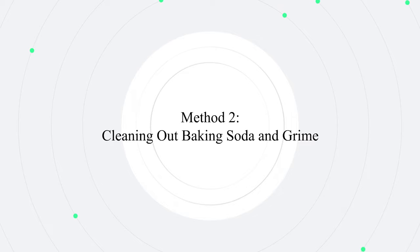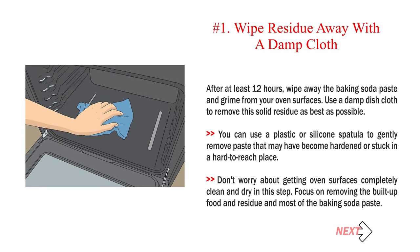Method 2: Cleaning out baking soda and grime. Number 1: Wipe residue away with a damp cloth. After at least 12 hours, wipe away the baking soda paste and grime from your oven surfaces. Use a damp dish cloth to remove this solid residue as best as possible. You can use a plastic or silicone spatula to gently remove paste that may have become hardened or stuck in a hard-to-reach place. Focus on removing the built-up food, residue, and most of the baking soda paste.